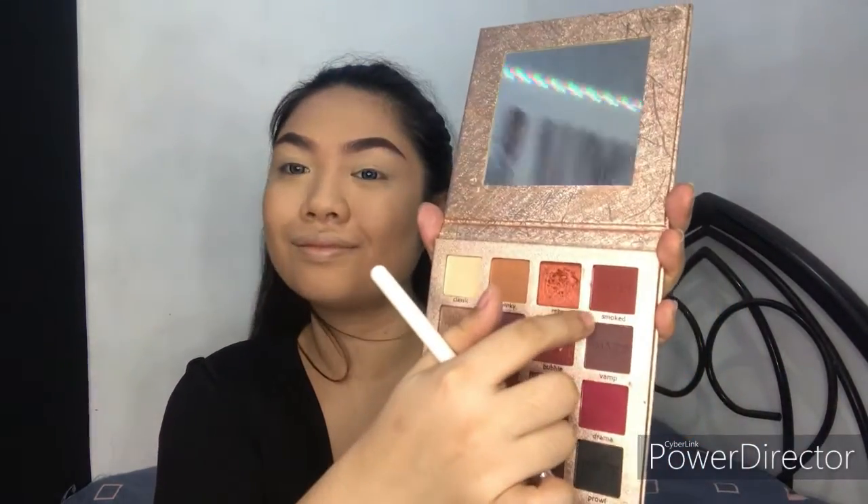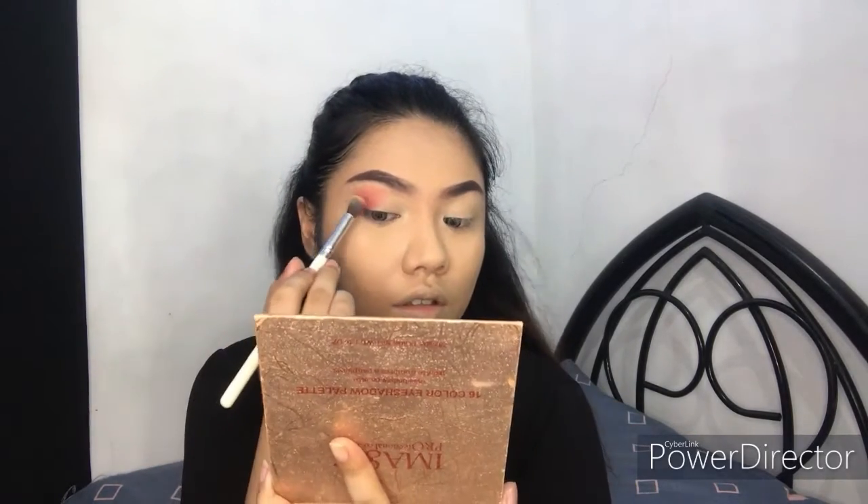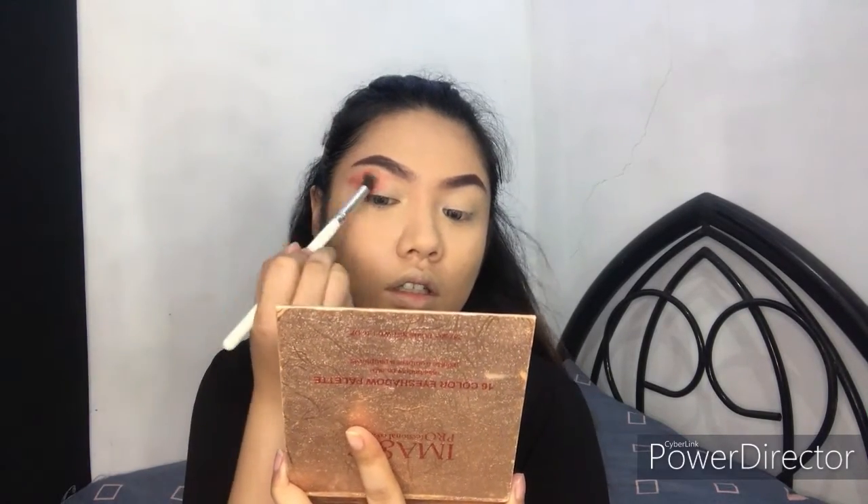From the same palette I will get a dark red eyeshadow and put it on the outer corner. I'll also be winging out the eyeshadow. Blend it inwards and wing the eyeshadow out.